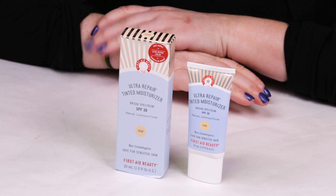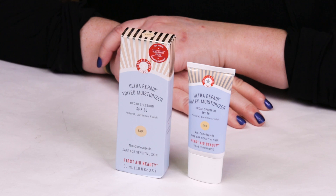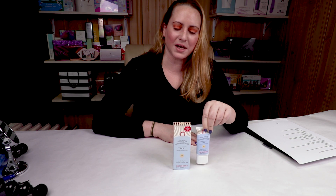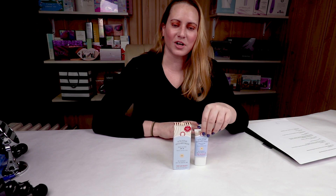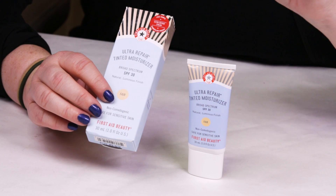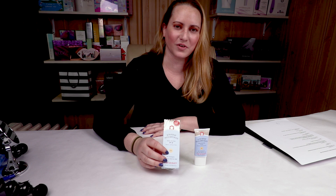This one's pretty basic, but they've included a couple of things I'm a little leery of. This is the full size, which is one ounce for $28. It comes in a nice tube packaging. One of the issues is the amount of colors — I picked up Fair, but I think they've got five colors, so it's going to be difficult to get a good match. Since it's a tinted moisturizer, there's always a little bit of give there.